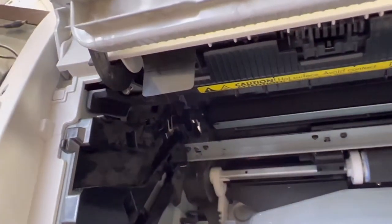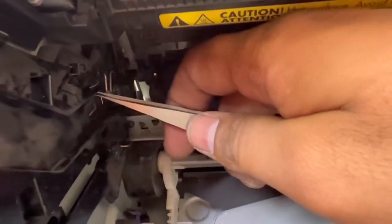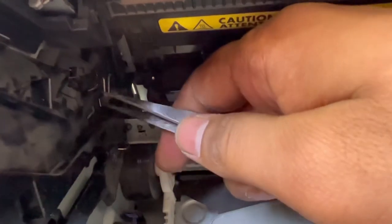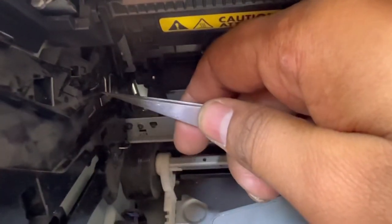This sensor should come outside like this. I will pull this sensor out with the help of the tool. See — this is now outside. We will pull it out a bit more because it is not touching the toner, and that's why it's showing a full black page.